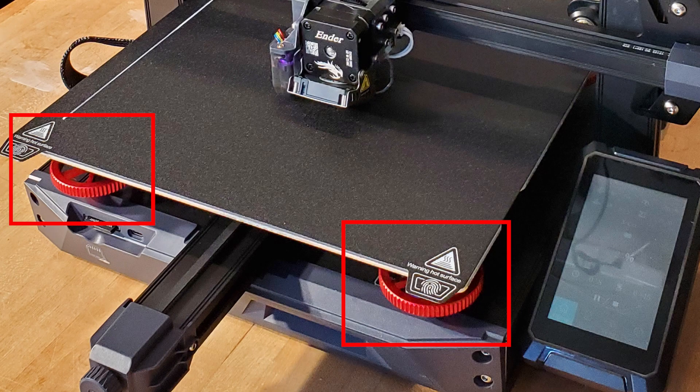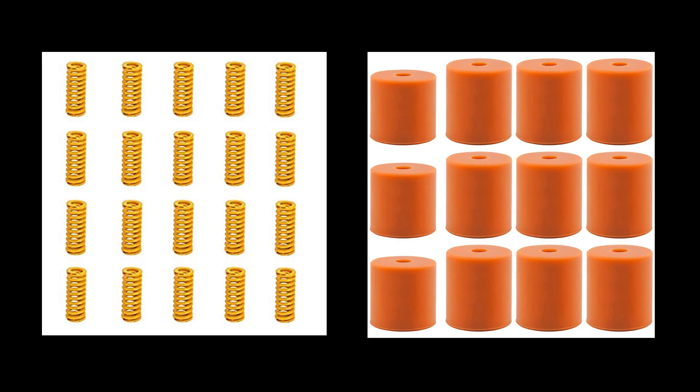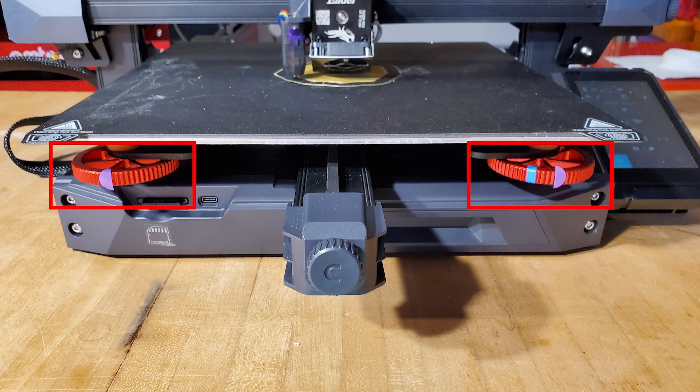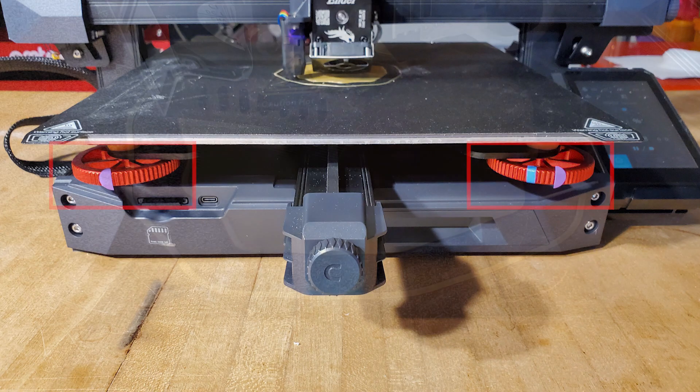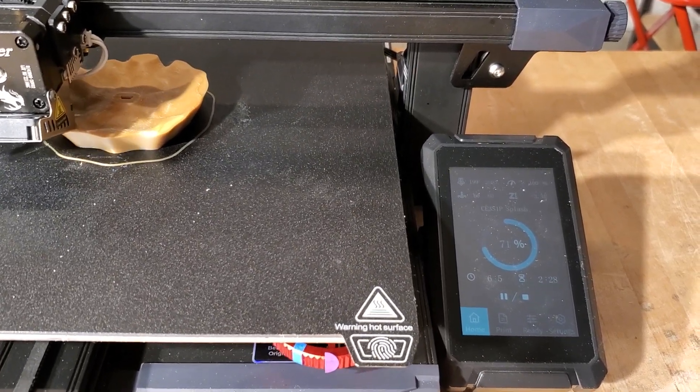Under the build plate there are four red wheels — these are the front ones — and during those prints the wheels in the back actually fell off during the print. I went to the internet to find out what to do. I followed all the instructions about how to tighten them properly and they still fell off a second time. Further research taught me it was a known issue: the standard springs don't provide enough tension to keep the wheels from turning under the machine's vibration, and you need to upgrade to better springs or solid silicone mounts. So I bought the silicone spacers, installed them, and started putting stickers on the wheels so I could see how far they'd turned. I reprinted the splash, reached 71%, and it finished — further than I'd ever gotten before.